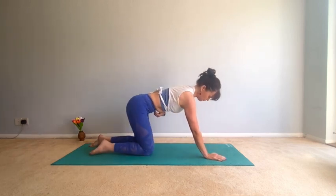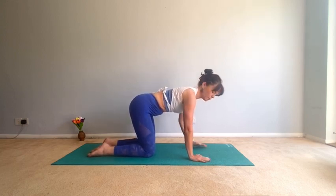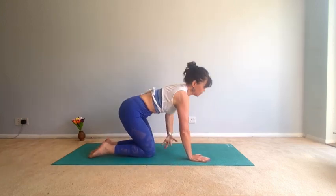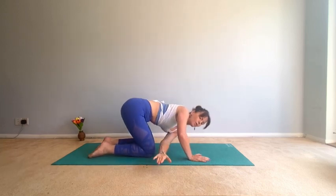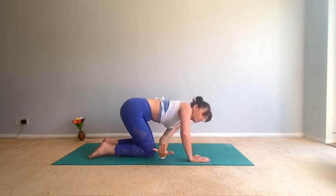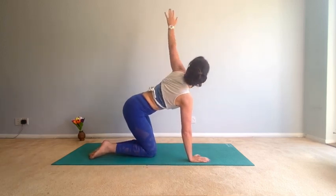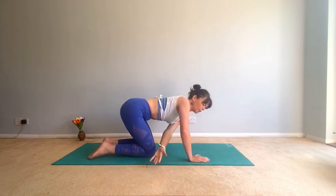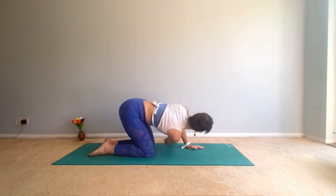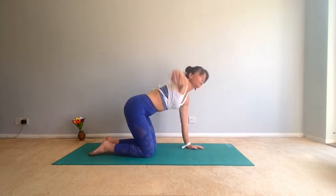Good, one more. Then come back into four-point kneeling, wrists under the shoulders. We're going to do a flowing thread the needle — take the left arm up and open, then bring it under, bend the right arm, and move straight back into it. Use the breath — three more, inhale, two, and one. Good, let's go to the other side — inhale, open, one, two, remember to breathe.